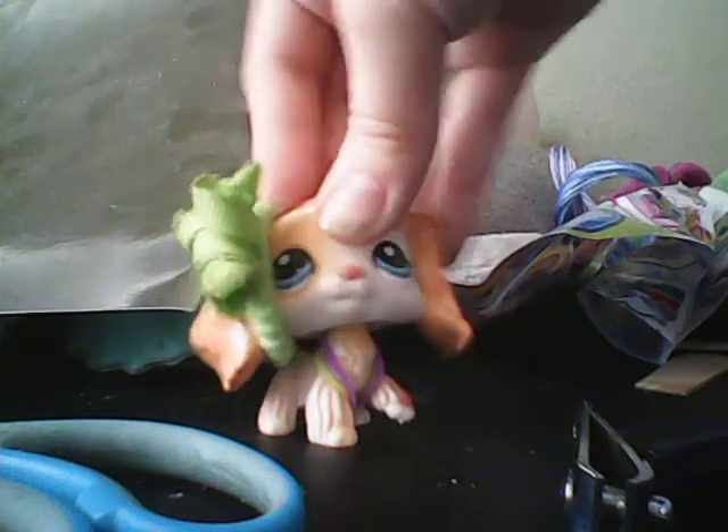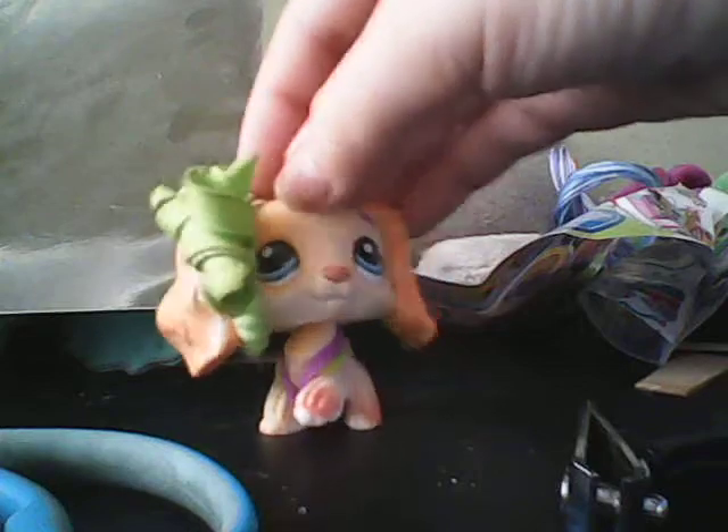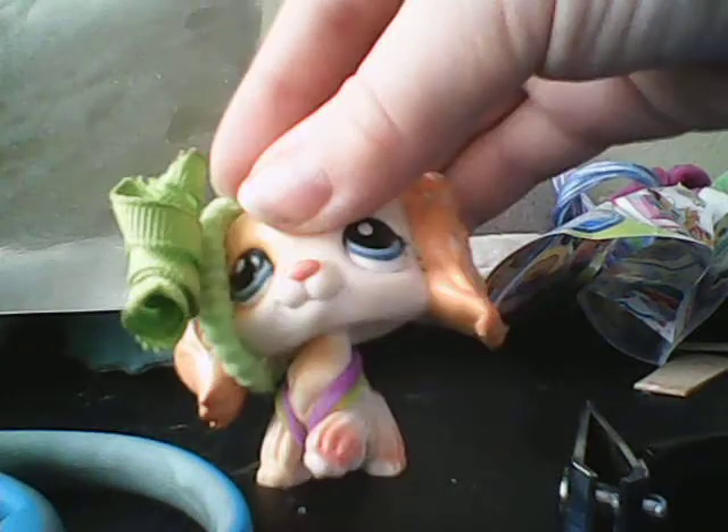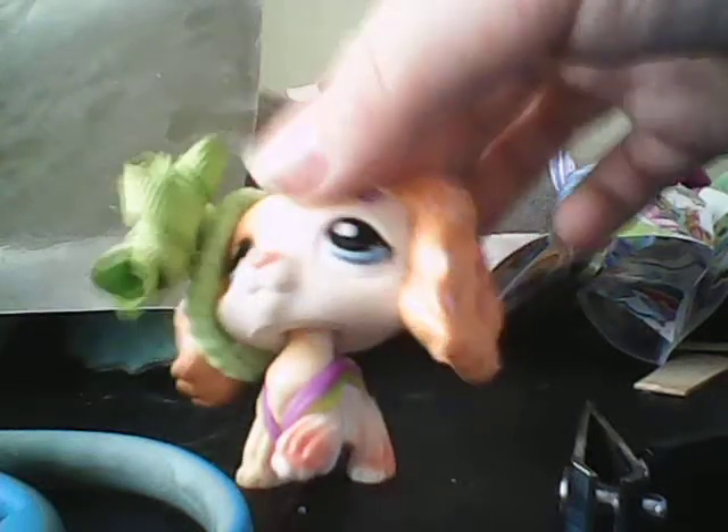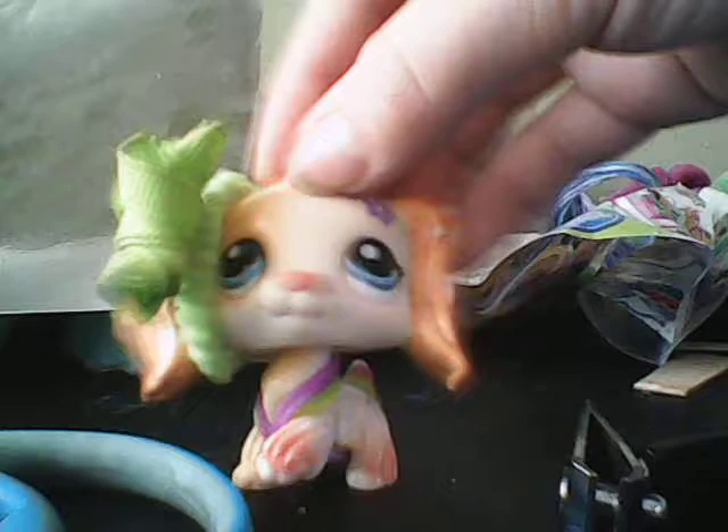My, it's 100 princesses in here. Well, actually it's Sartana, and my name is Daisy, and I'm your host today in your LPS DIY.